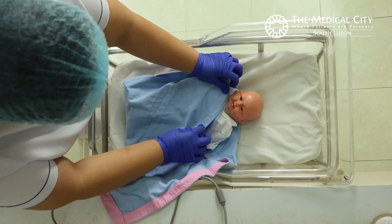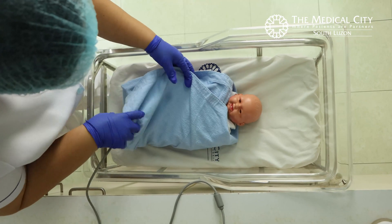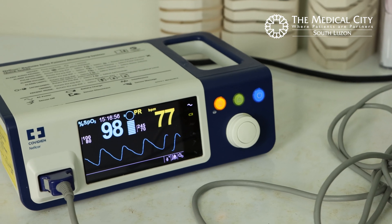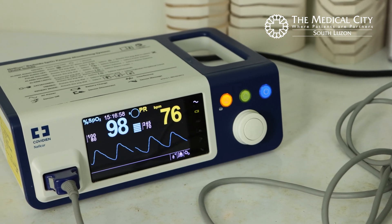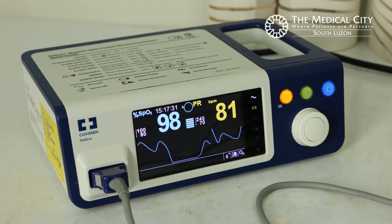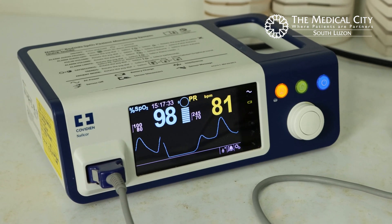Swaddle and calm the patient. Observe the oxygen saturation reading at the monitor. Make sure there is a pleth waveform that correlates with the patient's heart rate. These are the pre-ductal readings.